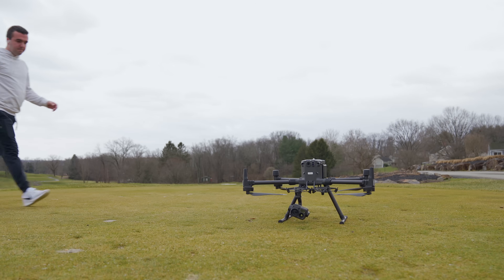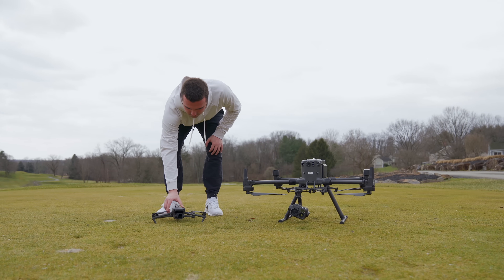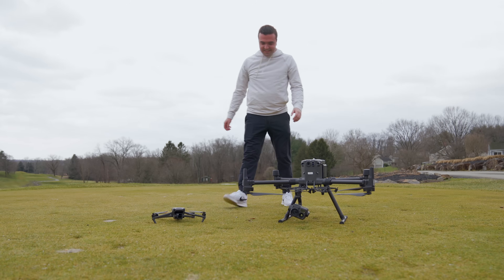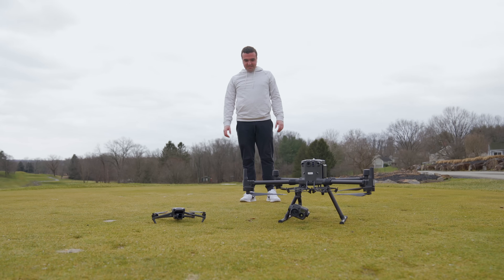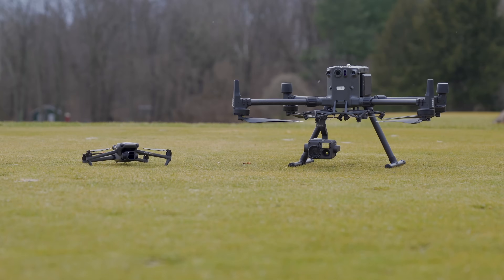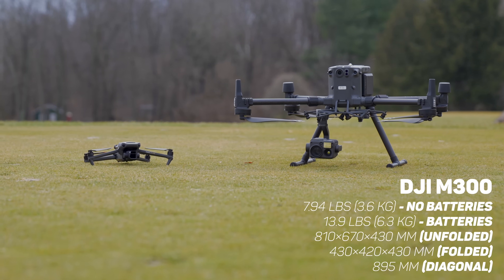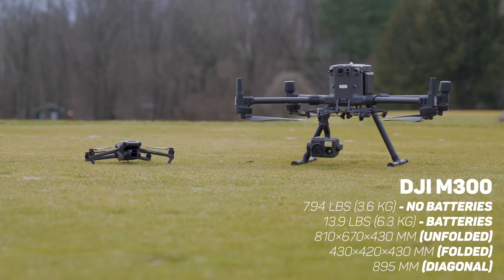Looking at the aircraft as a whole, it's obviously big and heavy. I have this Mavic 3 sitting next to it just to give you a rough size comparison to DJI's flagship consumer-level drone. The M300 is built for jobs that a drone like the Mavic just wouldn't be able to accommodate. The weight of the aircraft is also up there, but something funny to note is that the batteries make up almost half of the aircraft's weight.